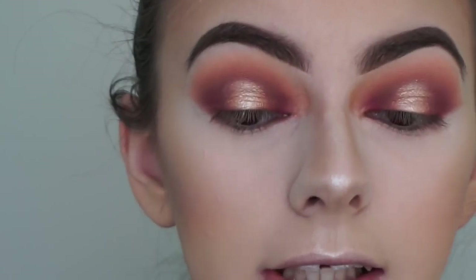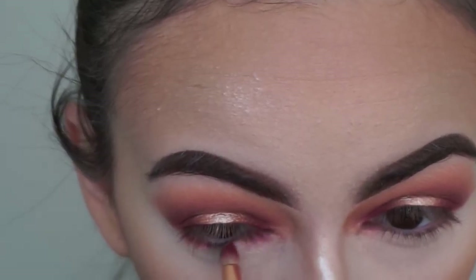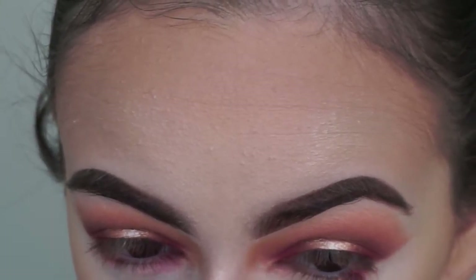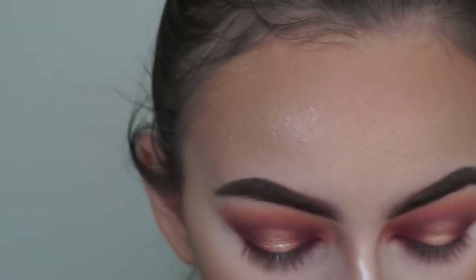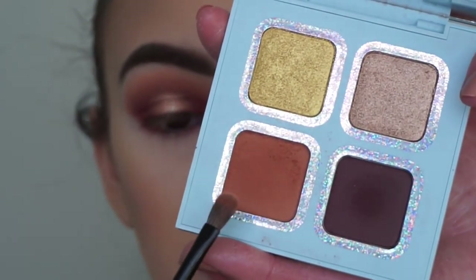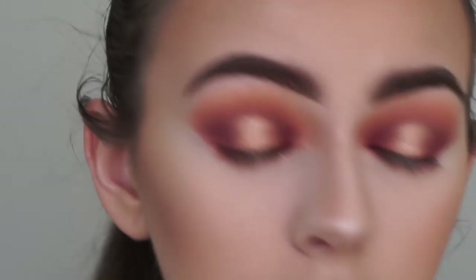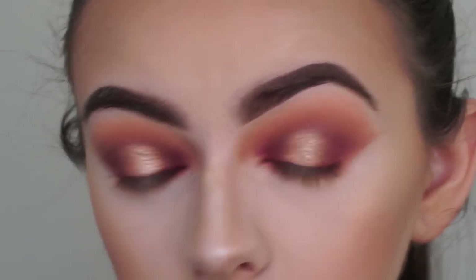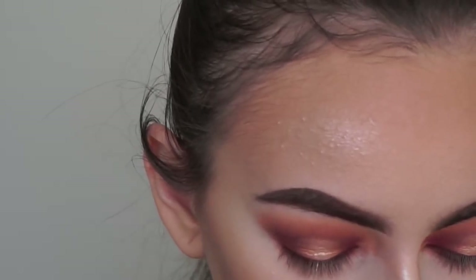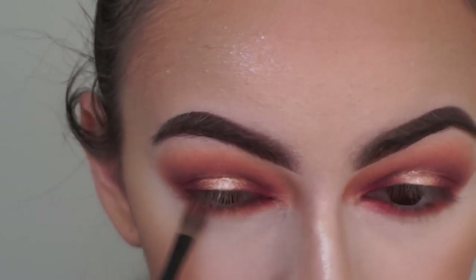We're just going to finish off the eyes. I'm going in with the tiniest bit of Mace - the red shade - and applying it to the inner and outer corners of my lower lash line with my pencil brush. Then with an eyeshadow brush from the Dose of Colors Baked collection I'm going in with Calabasas to smoke out my lower lash line. I seriously love this Calabasas shade - it's so pigmented, such a nice neutral brown. Make sure you connect the lower lash line with the rest of the eyeshadow. I'm also blending out the lower lash line with The Queen from the pink palette to tie everything together.